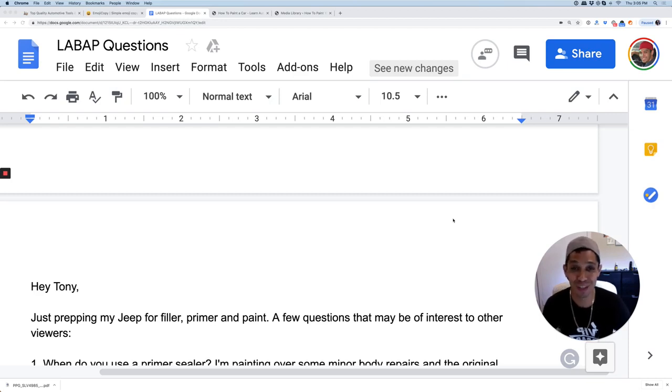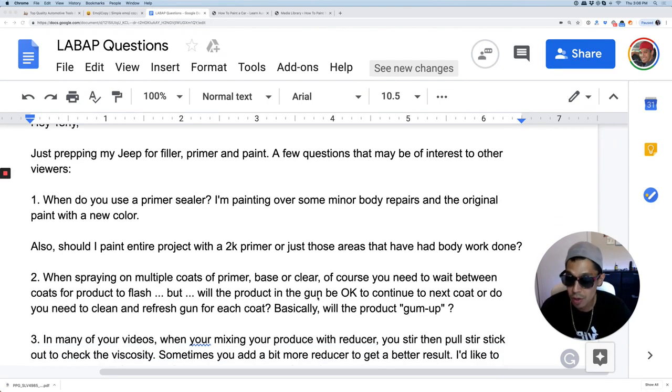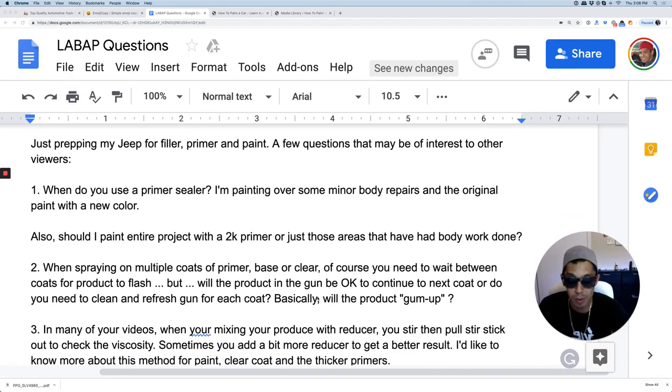What's happening my people? Tony here from LearnAutoBodyAndPaint.com. We have a question from Bew, a VIP member. He's just prepping his Jeep for filler, primer, and paint, and has a few questions that may be of interest to other viewers. First question: when do you use a primer sealer?